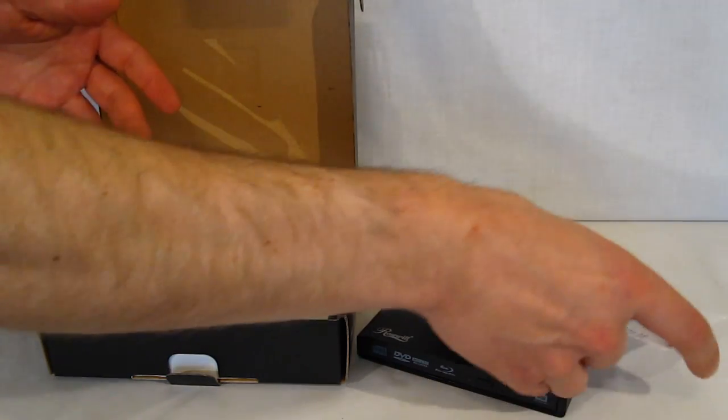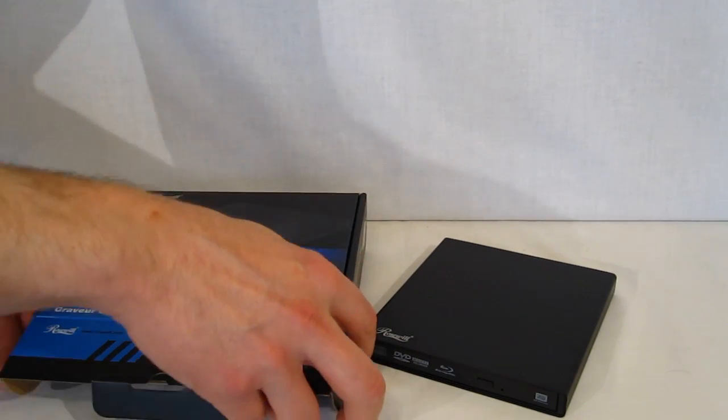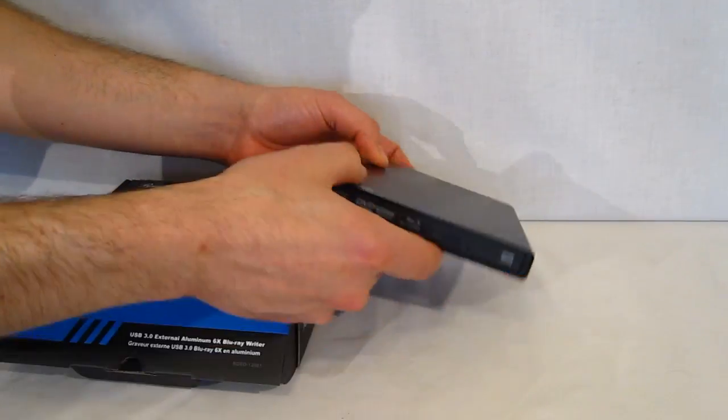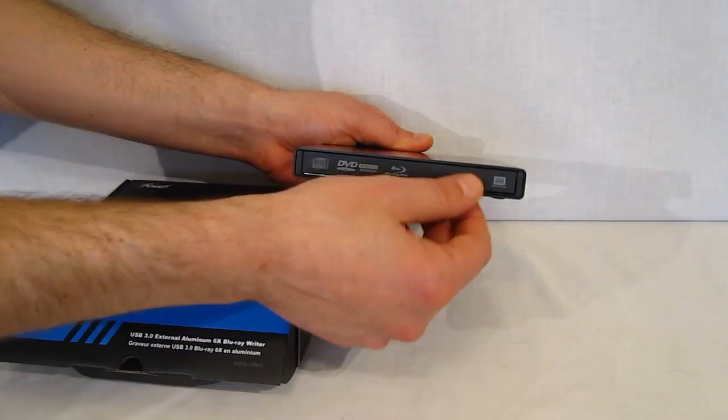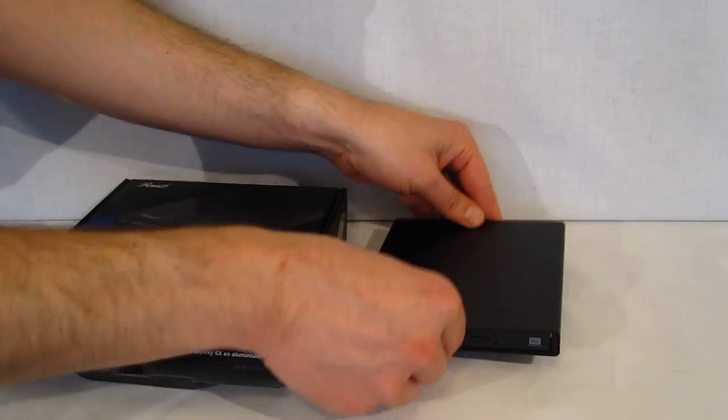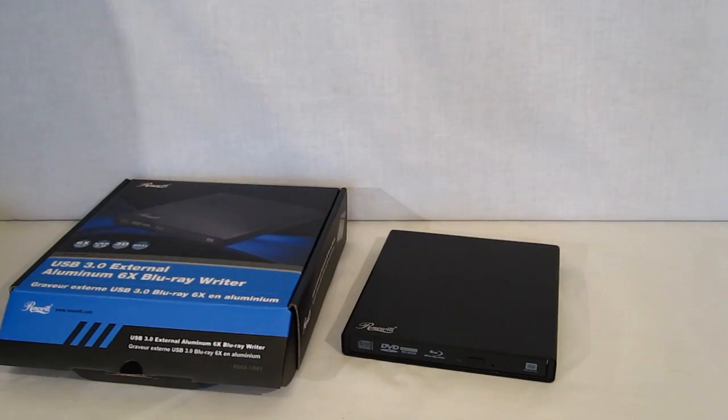The Rosewill RDED12001 — really, it's a nice-looking unit. Very solidly constructed, great specs, especially that 6x Blu-ray writing. Great looking unit — very, very nice looking external drive from Rosewill.